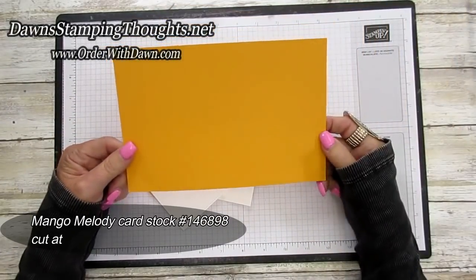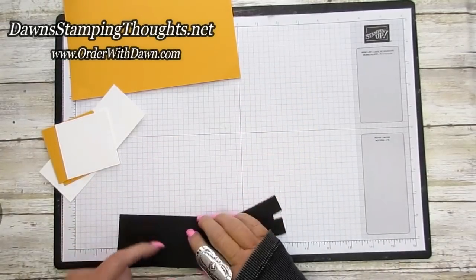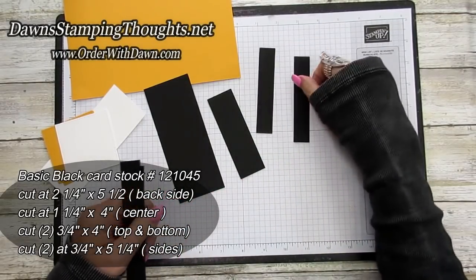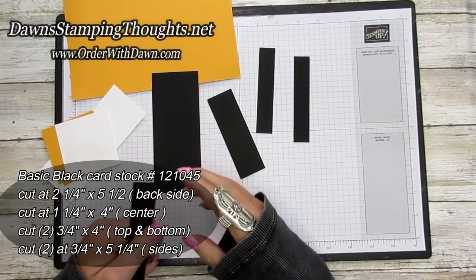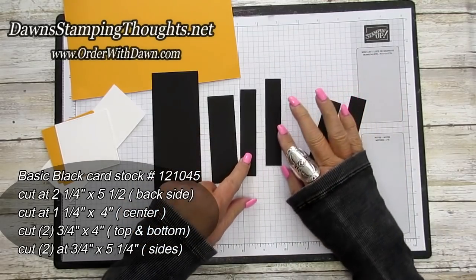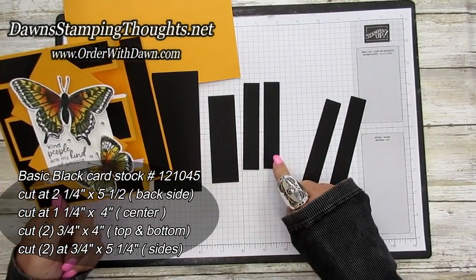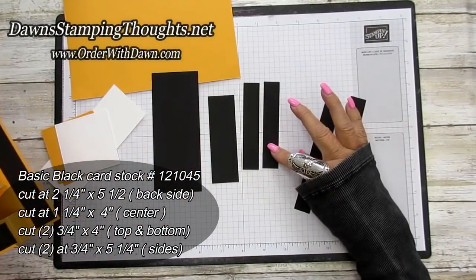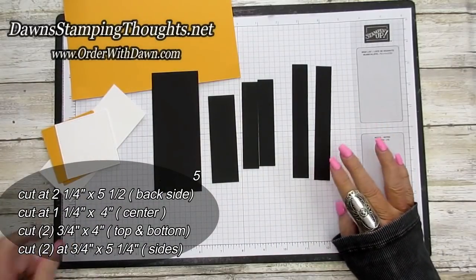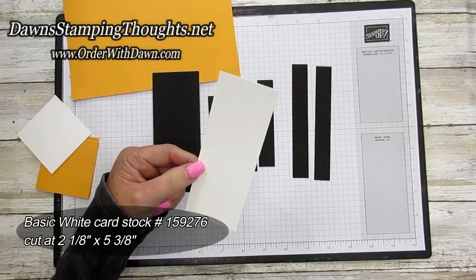The face of the card uses Mango Melody, cut at five and a half by eight and a quarter. Then in basic black cardstock: one piece at two and a quarter by five and a half for the back piece; one piece at one and a quarter by four for the center; two pieces at three-fourths by four for the top and bottom; and two side panels at three-fourths by five and a quarter. Your basic white piece for the back panel is cut at two and one-eighth by five and three-eighths.